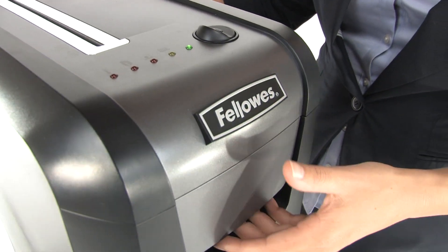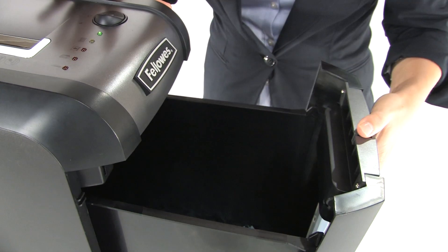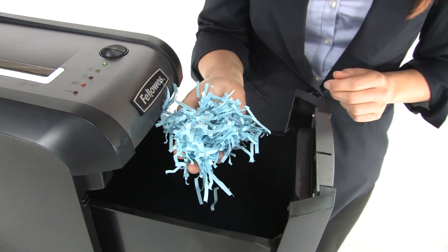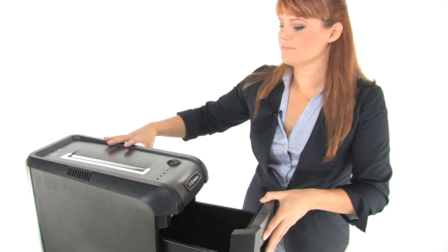Down here is our 5-gallon bin, and this is what your beautiful cross-cut shred is going to look like. Because this shredder is simple and economic, it's a great choice for your home or small office. Thanks for watching, I'm Holly with Mono Machines.